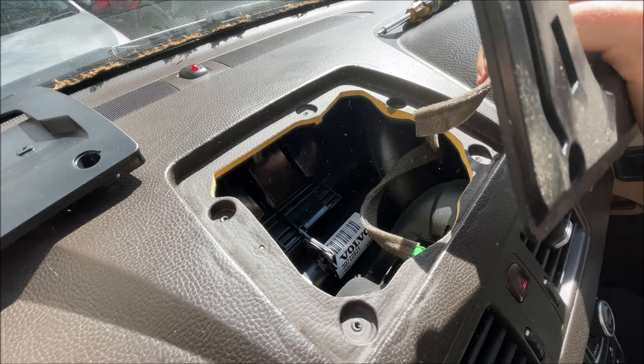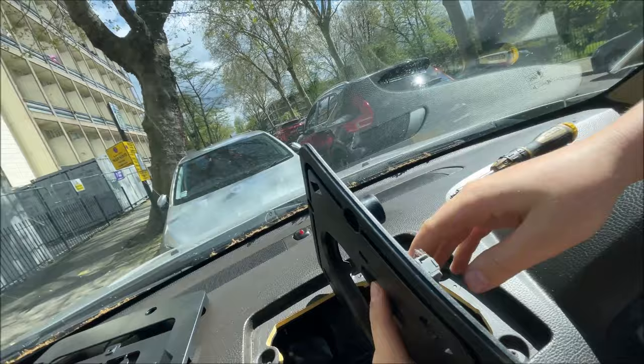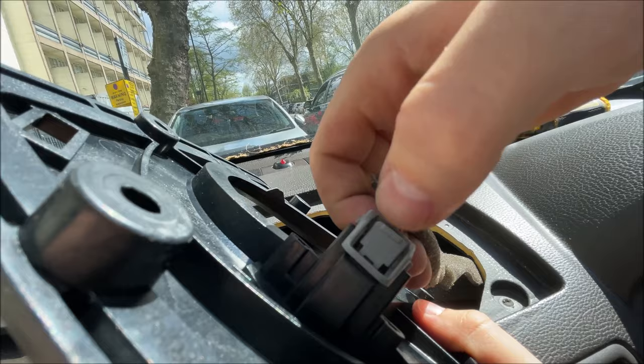Now if you have a speaker here you might have something connecting here or at the bottom, in which case you'll need to unplug that. Mine does not have anything installed, so just need to unplug this cable by pressing down on this clip and just pulling.